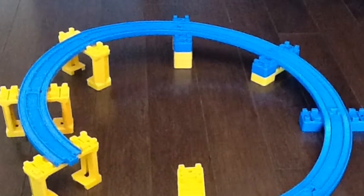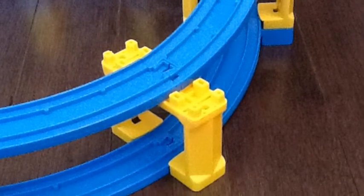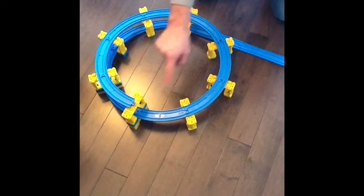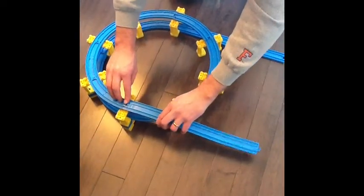We're starting to complete the main part of taking the train from level one to level two. As you can see there's a nice gradual incline that helps the train get from one level to the other. When fastening the brackets and adding attachments to go to the next level, you want to make sure you do it at the weak areas of the track. Now you can see we've got level one, level two, and level three.